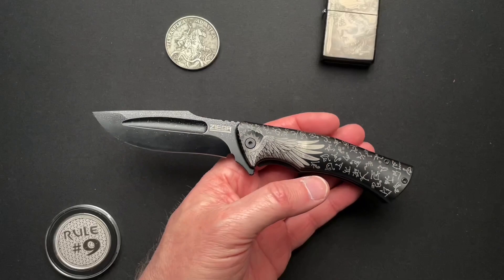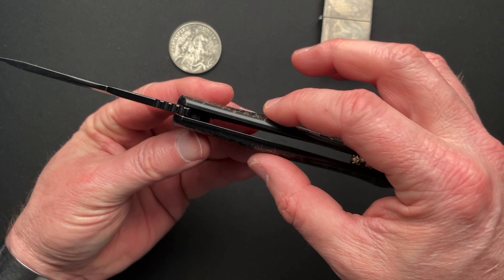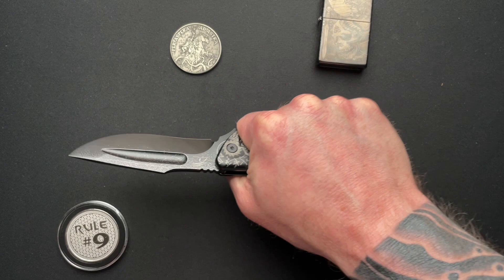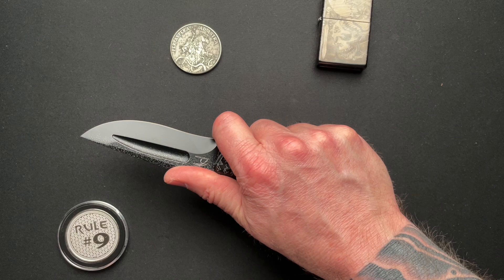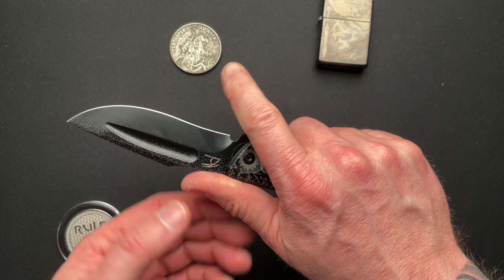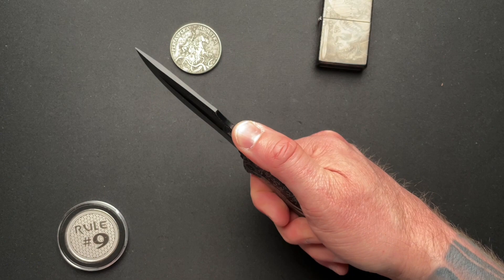It feels really nice in the hand. This full-size knife fits great. The scales are really contoured — they swell up in the middle, shrink back down, and swell up at the butt, so your hand is really locked in. They're contoured in this direction also, so it's very, very comfortable. You can sort of choke up — it's not really a finger choil, but you can wrap your finger around that flipper tab. Just watch out for the sharpening choil because that point is rather sharp. Great jimping on top — comfortable yet grippy.